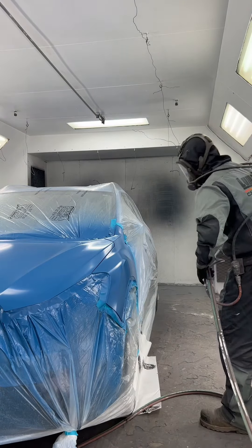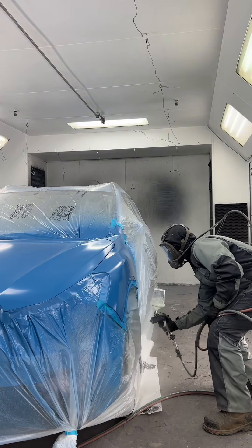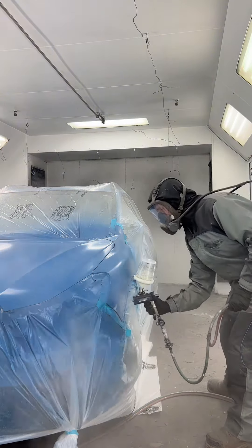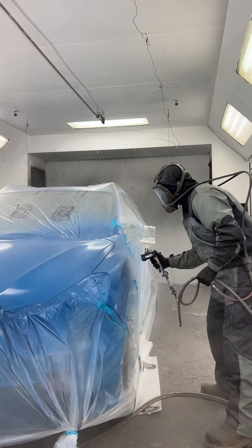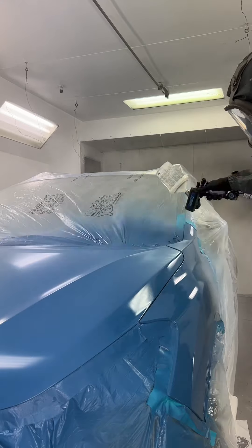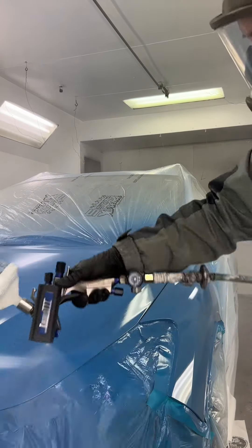Same brand of gun but with a 1.5, using Matrix AG40 Euro style clear. This combo is absolutely deadly — I cannot sing its praises more. I always get amazing results with these two.